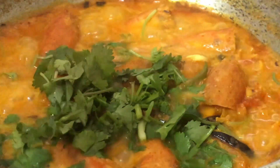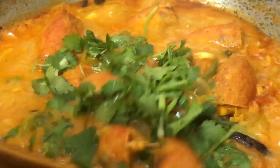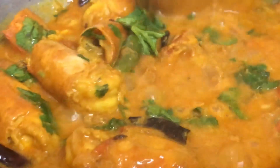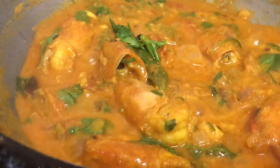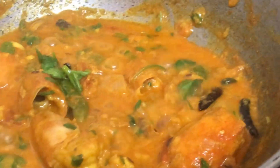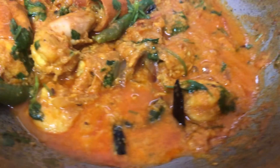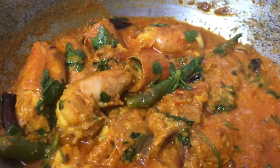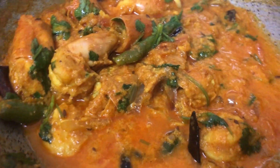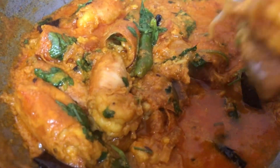Our doi chingri, or curd prawn recipe, is now ready to be served with rice. With hot basmati rice you can have this — it will taste heavenly. Hope you liked our recipe! If you did, please give it a big thumbs up, subscribe to our channel, and let us know in the comments how this recipe turned out. Bye bye for now — see you in the next video soon!